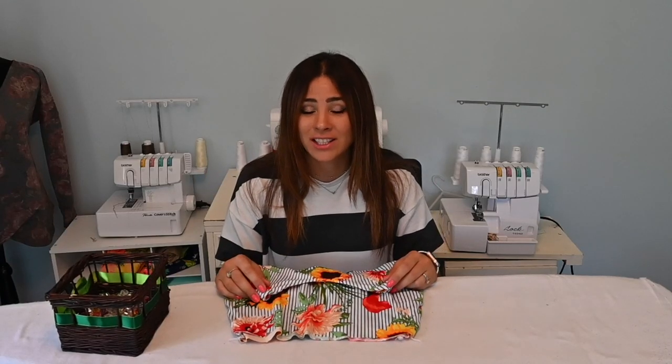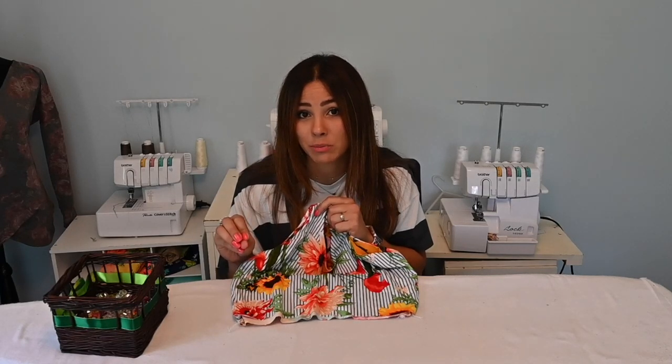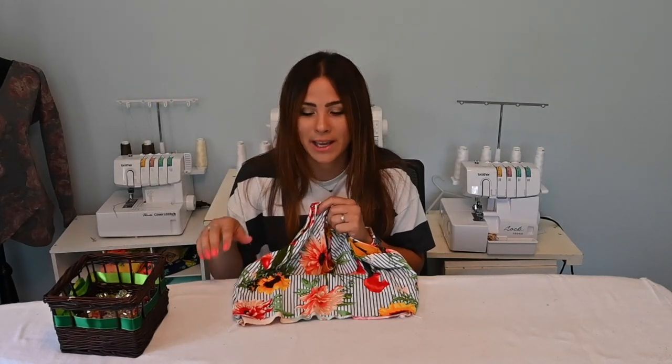Hi friends, it's Diana here. Today we're working on how to finish up the burrito method. If you have watched the burrito method video, there were a lot of questions on how I finish it up and how I do the hem. So we're going to go through a couple of options on how to do that. If you want to go back and watch the burrito method, click the link above and come back and let's finish it up together.